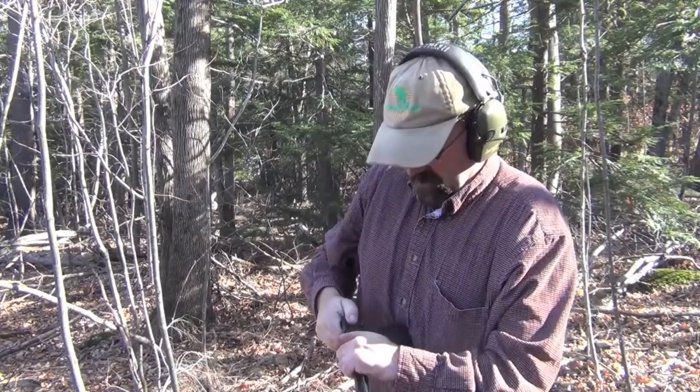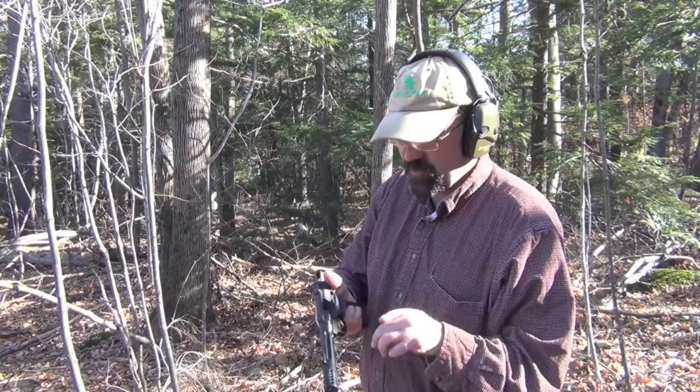It feels like a Browning Buckmark — what's there to say? That was relatively rapid fire, just trying to get a feeling for the trigger. I'm going to do this a few more times and then we'll see if we can shoot some accuracy drills through it. Right now I'm just trying to get a sense of the trigger and where it's hitting, so bear with me.